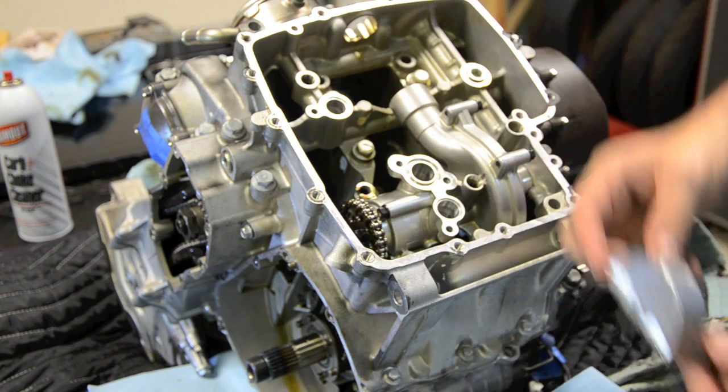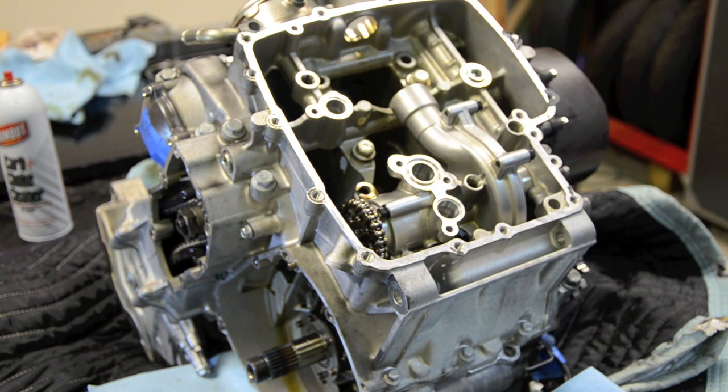That's the water pump cover off. I'm going to zip-lock bag that along with all of these bolts.